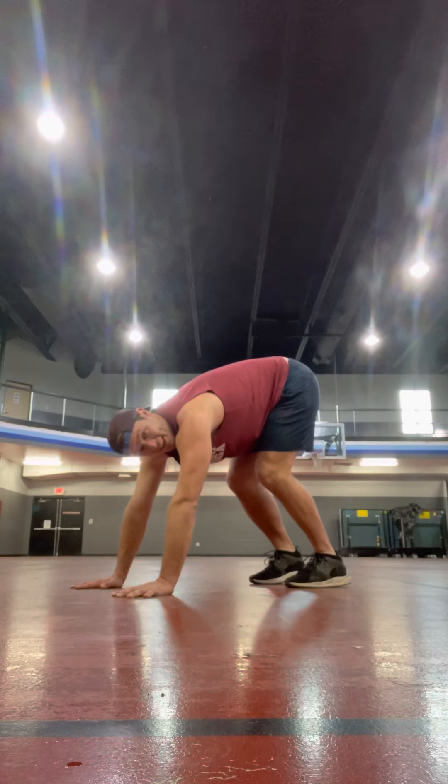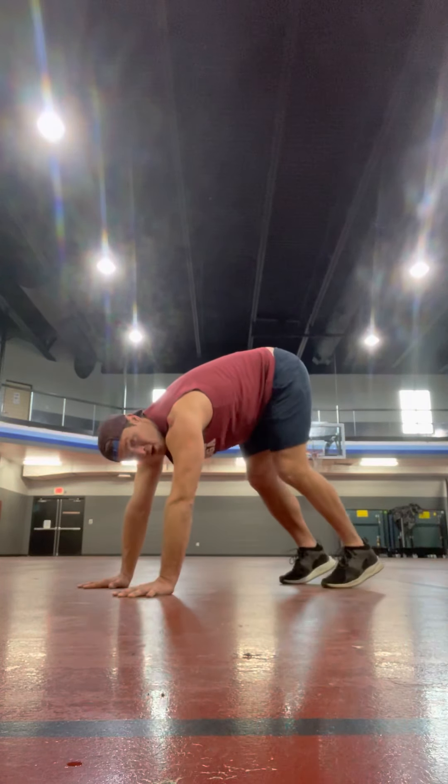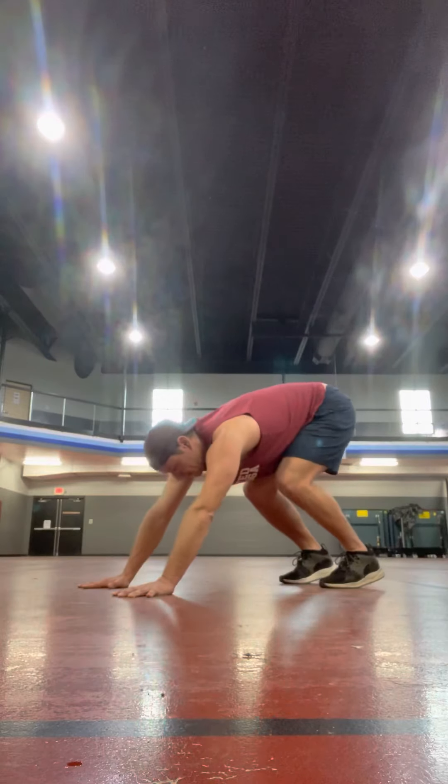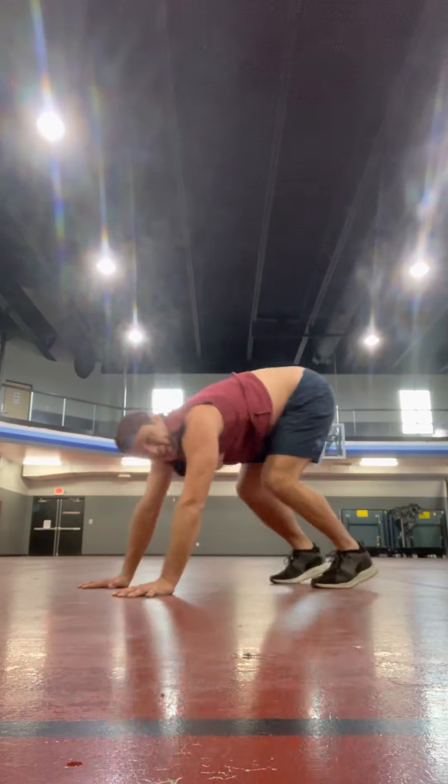If you're flailing your legs around in the air, it's going to be really hard to go all the way up into the handstand. So before you push the handstand, get your feet and legs under control. Watch my feet — first it's just hop and squeeze in, pop and squeeze in like that.